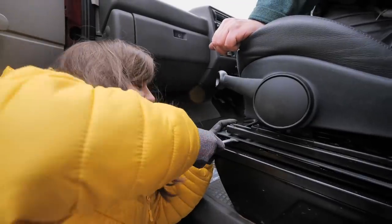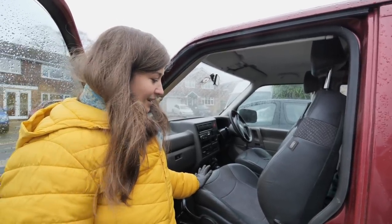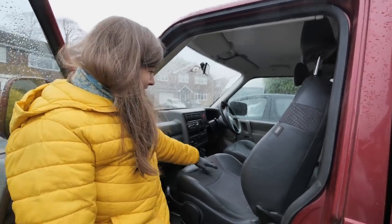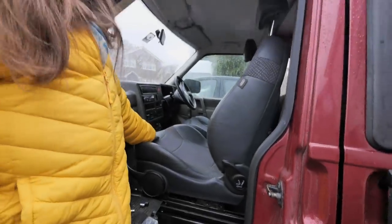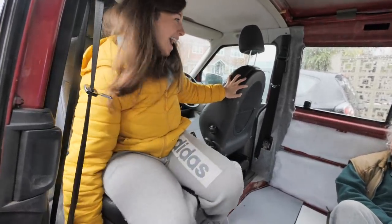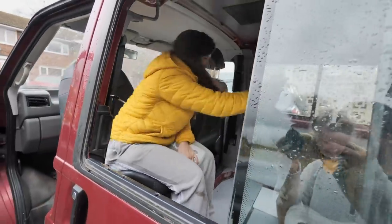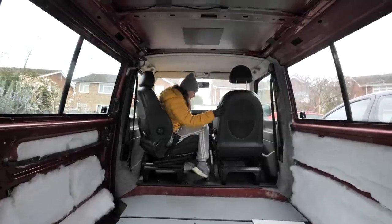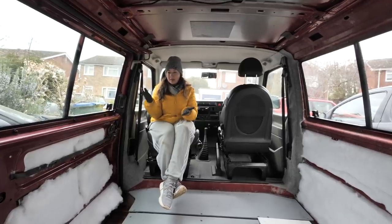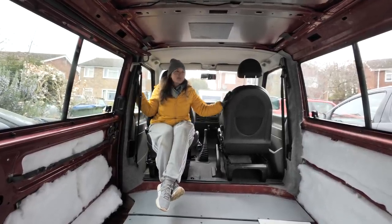Now that the seat is on the swivel base, we just need to lift the swivel contraption, line up all the little grooves, and attach it to the base already in the van. We're tightening all the nuts and bolts — it's a little higher than the driver's seat, going to be an expensive booster seat! Moment of truth... yes, we did it! It's actually difficult to explain how satisfying it is to have a problem come up and then overcome it. I could not be happier right now — I'm buzzing.